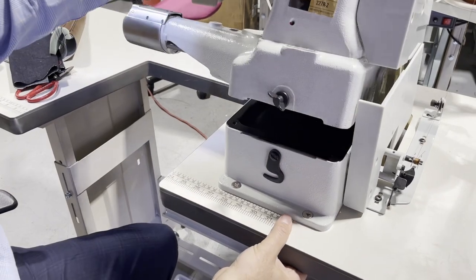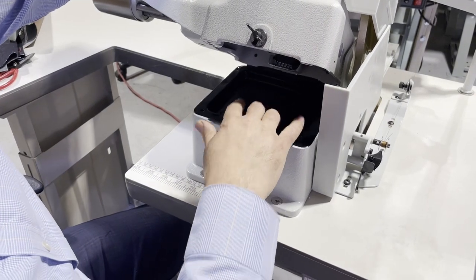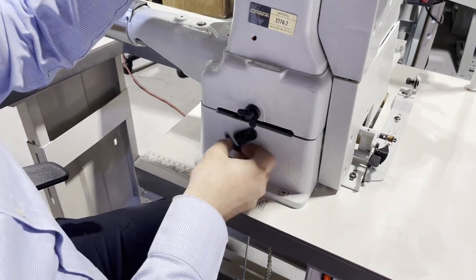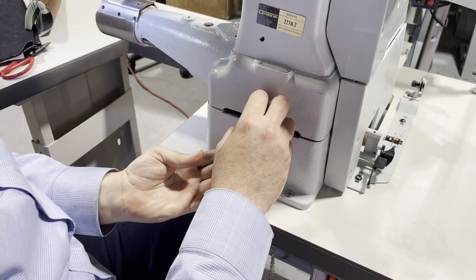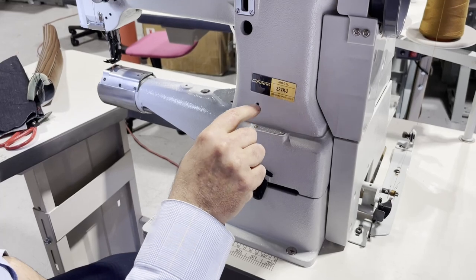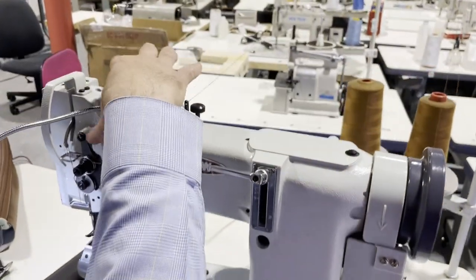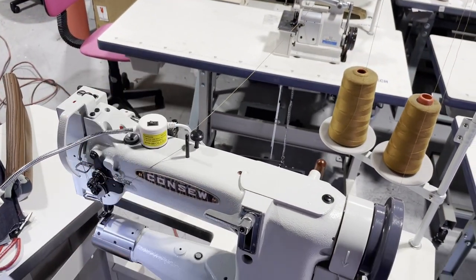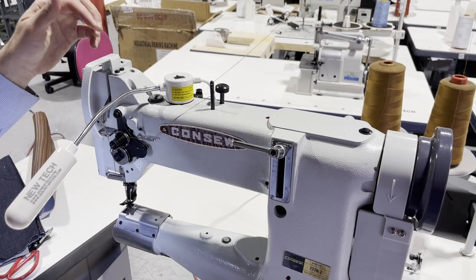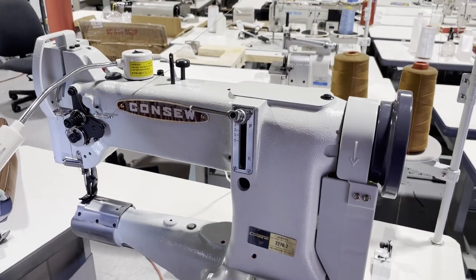Whenever you get the machine, this particular machine does not take oil in the reservoir — it's self-oiling in specific locations. The oiler goes to all the areas marked with a red dot or red paint here, here, and all the way here. Do not touch anything when it comes to adjustments in these areas. These are the foot pressure controls and the rest of the sub-controls — you can see everything here.